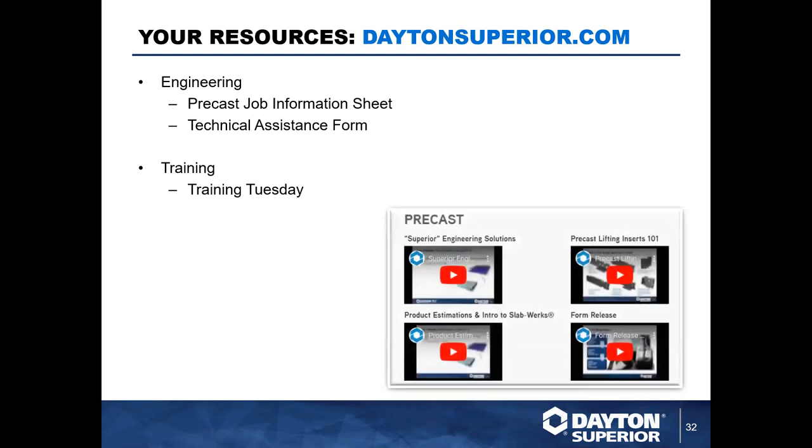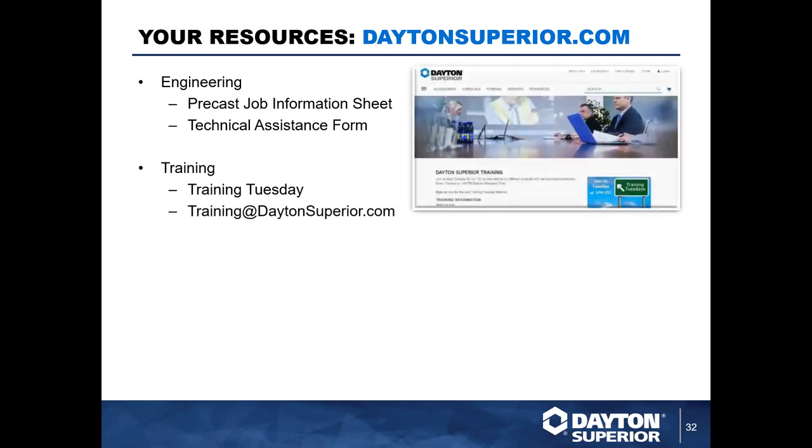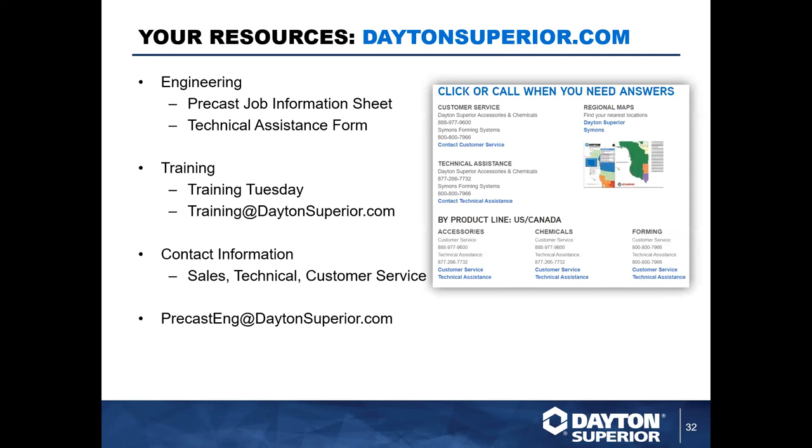We have a new look and feel to the Training Tuesday website pages. There's now a precast-specific page so if you want past Training Tuesdays that are precast-centric, you can select that and go straight to them — organized on your behalf. For more customized or in-house virtual training, email us at training@daytonsuperior.com. To find your technical service representative — whether that's Adam, Taylor, or Blankenship in your area — you can click on the regional maps on the Dayton Superior website. You can also contact precast@daytonsuperior.com for precast engineering assistance.